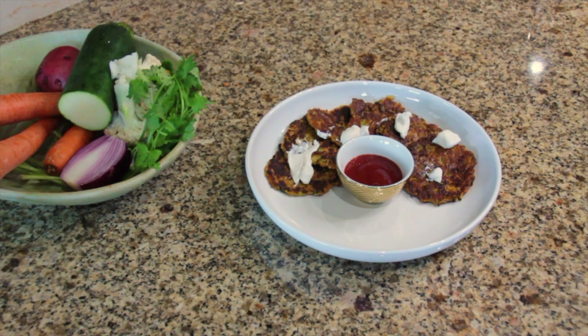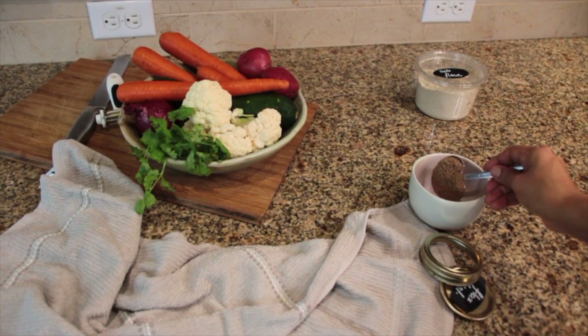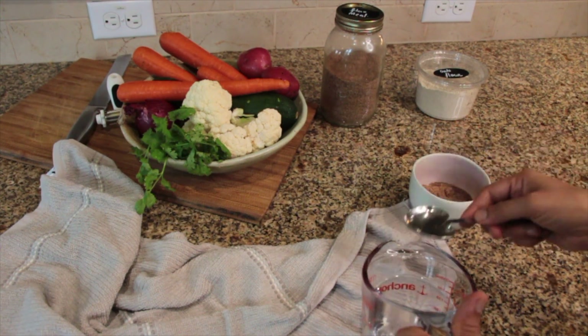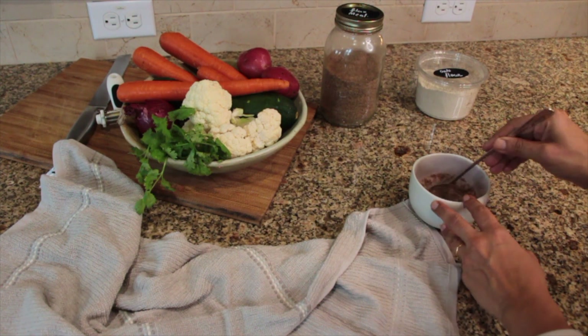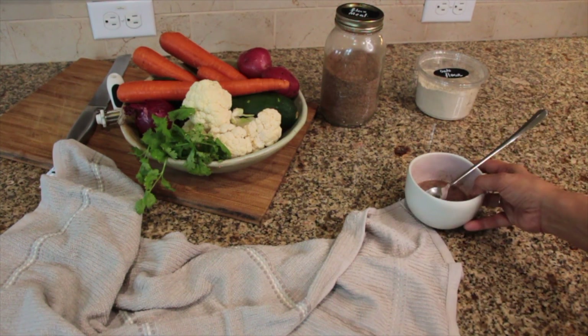Start by making your plant-based egg with brown flax seeds, also known as flax meal. Take one tablespoon of flax meal, add three tablespoons of water, mix thoroughly, and set it aside while prepping the rest of the ingredients.